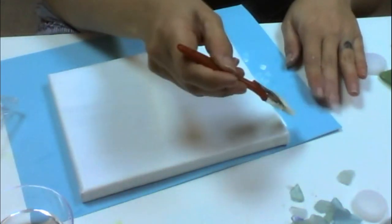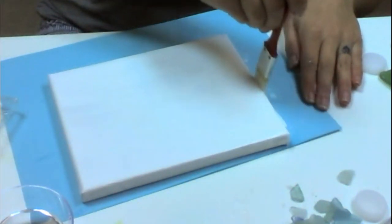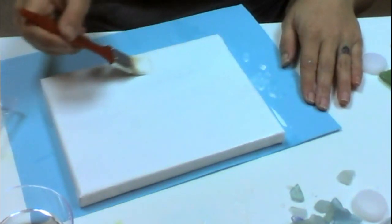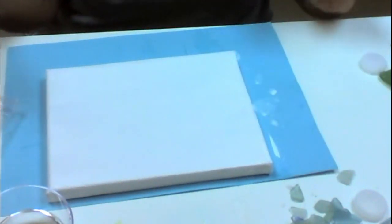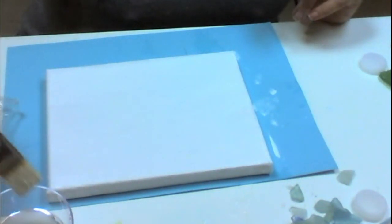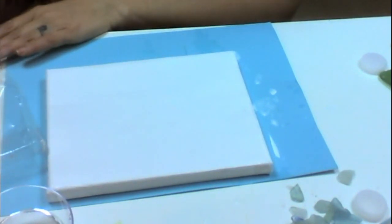When you're painting you want to make sure that you are always going the same direction, and if you don't want to get a buildup of paint along the sides, take your brush and run it right over and flick it off. With the white still on my brush I'm going to dip it in the water and pick up a little bit of my blue.